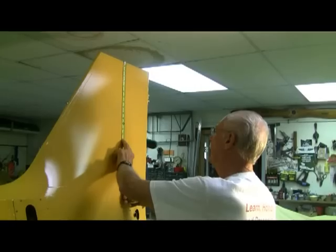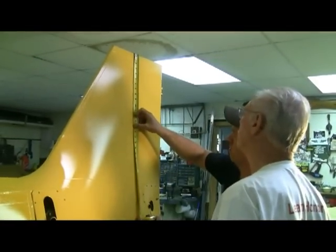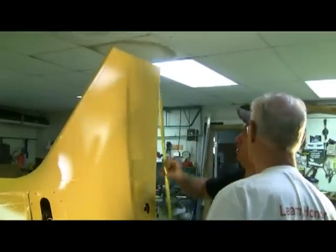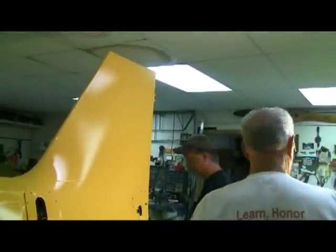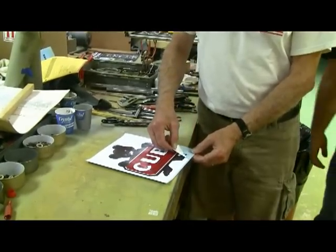We need to go over this line just a tad. Come down with the line a little. That'd be close enough. We can top all that. First we're going to remove this outer layer here.